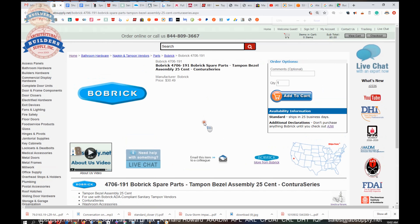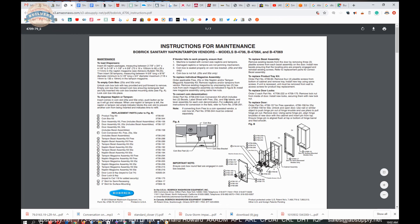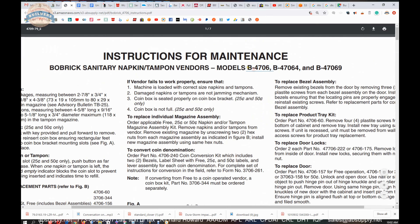So this is the item that we're looking at. What we have here is the tampon bezel assembly, $0.25, ADA compliant, Contura series instructions — that's the supporting document. There are seven pages dedicated to the three models that this will work on, which are listed here.